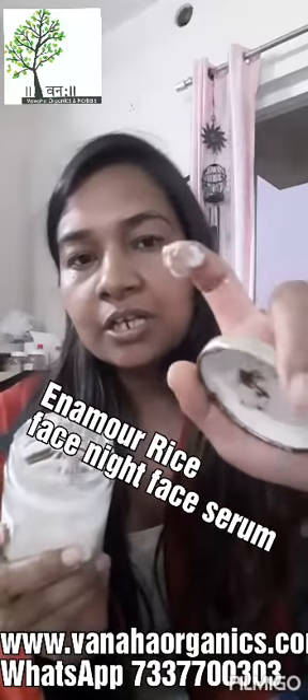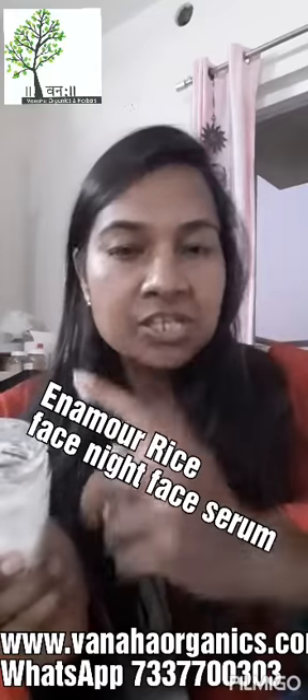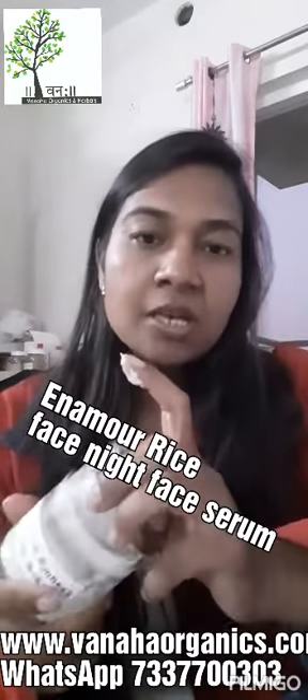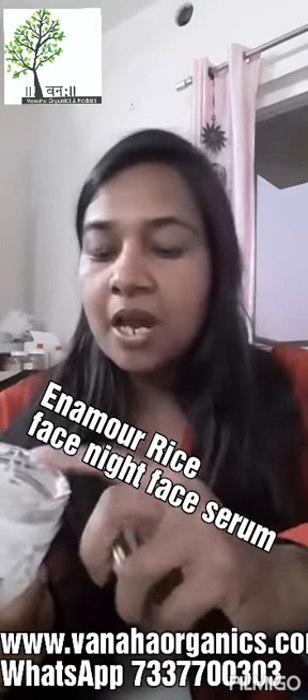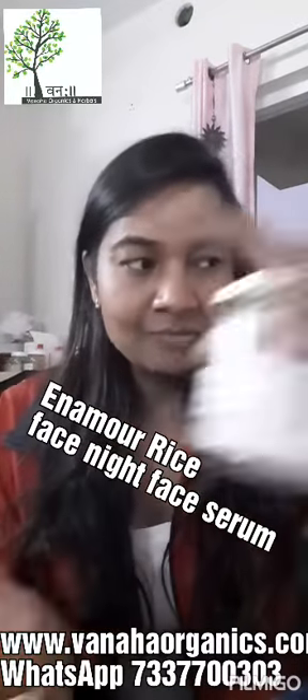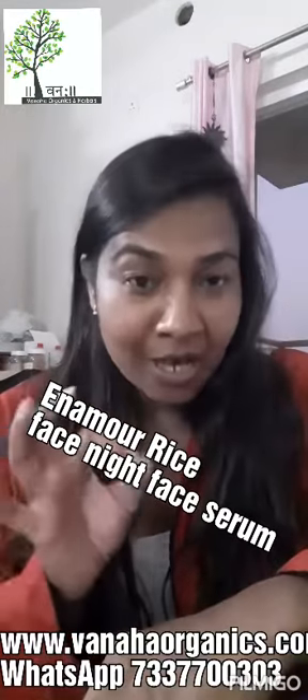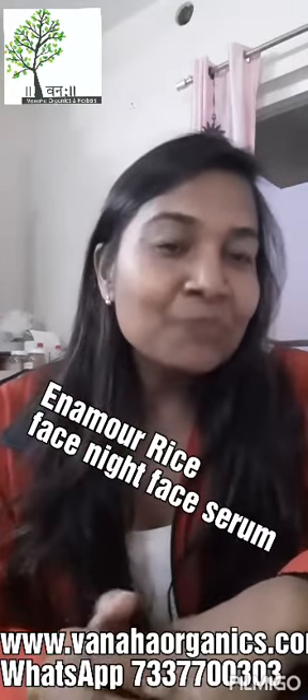You can take a small amount and apply it on your face and massage it for two minutes before going to bed, then you can sleep. When you wake up in the morning you can wash your face and you will get very glowing skin.